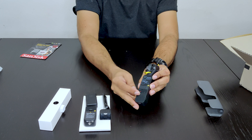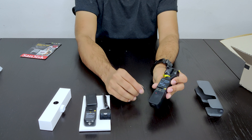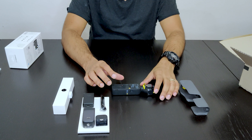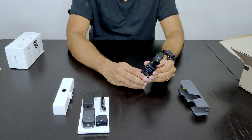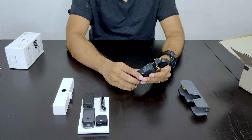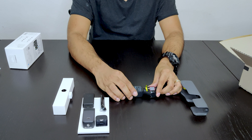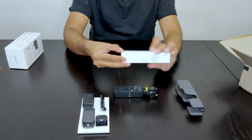And as you can see over here, there is a place to attach different attachments. This has a very small form factor. It is still larger than the previous version and it feels very sturdy.